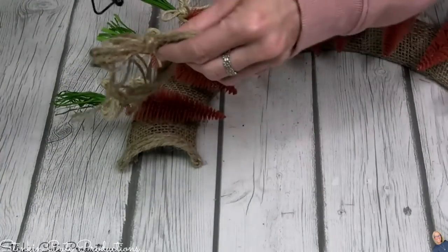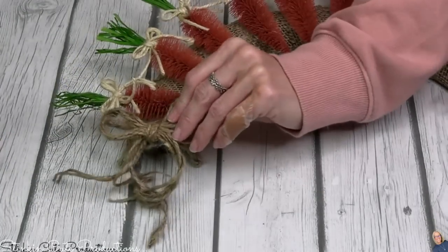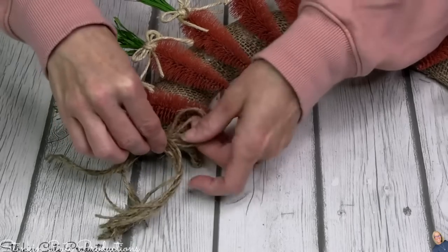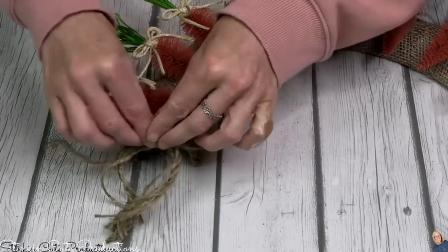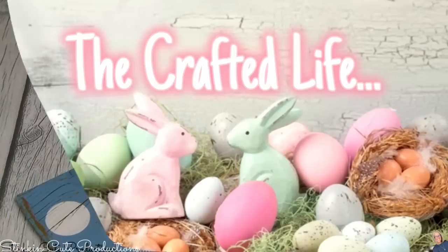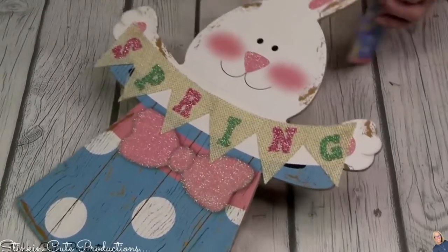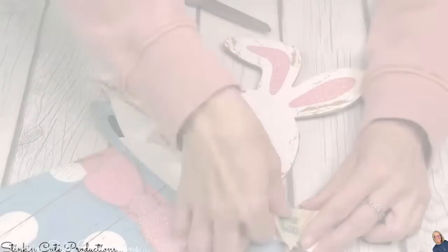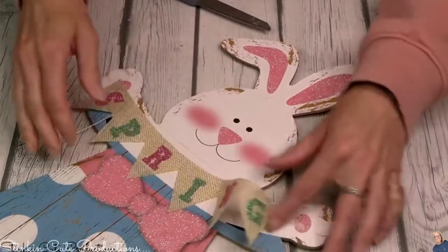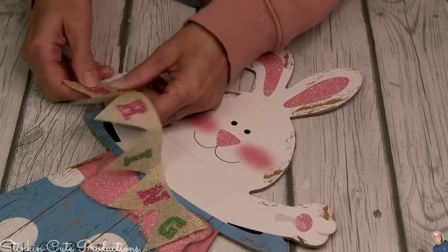We are so not done with this DIY because there's a second part being added onto this wreath. This wreath is super cute just the way it is, but I'm adding more rusticity to it. Using one of these bunny plaques — this is a wall decor plaque — I'm going to remove this spring banner, but I am NOT going to discard it because we are going to reuse it in a bit.